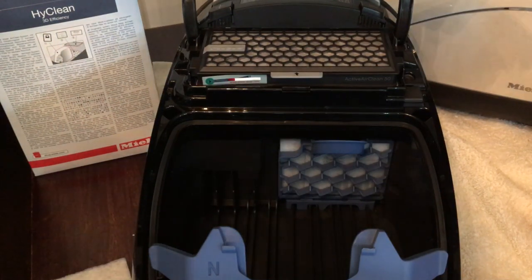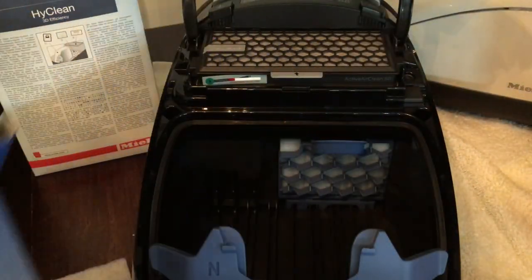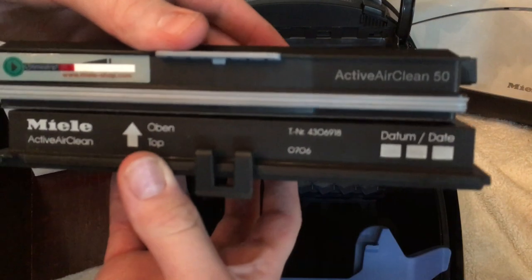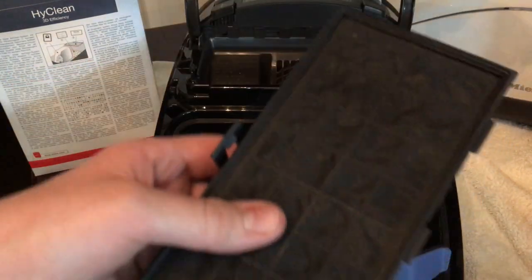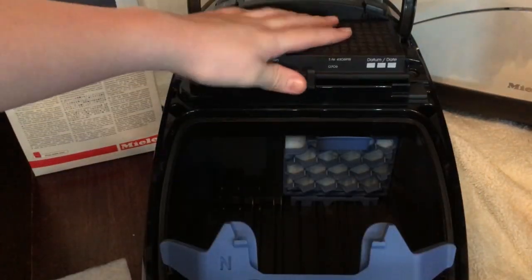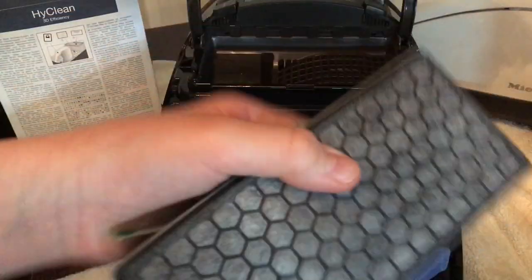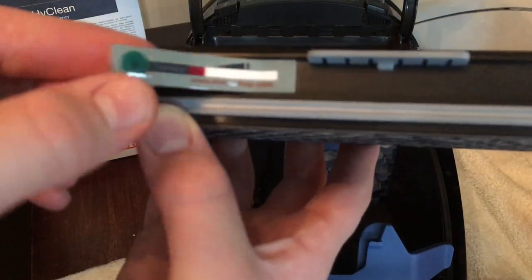There are two types of Miele air clean filter - can you see the difference? This one has a clip on it and this one does not. The one with the clip is suited for the Miele upright and older Miele cylinders; the one without the clip is suited for the newer cylinders - you'll see it just slots in beautifully. If you try and fit the wrong one it won't go in, and your bag compartment lid won't close.